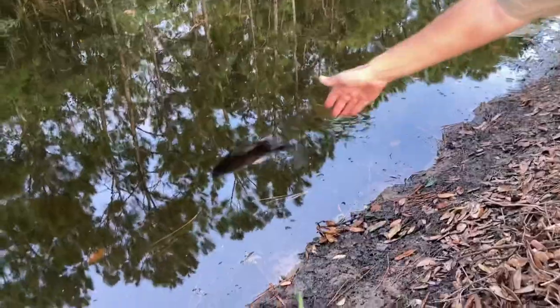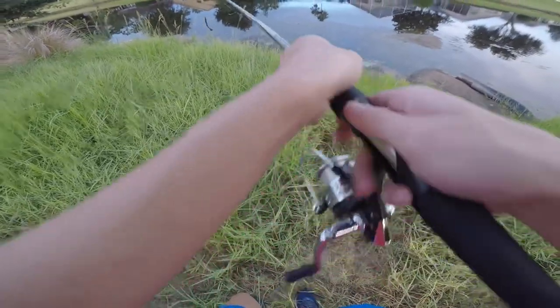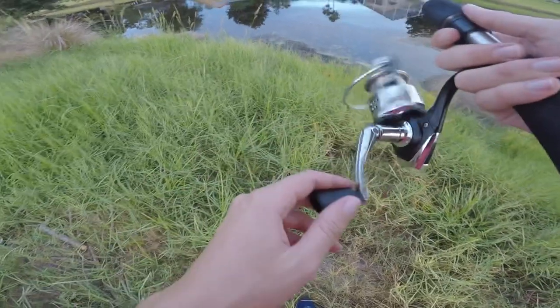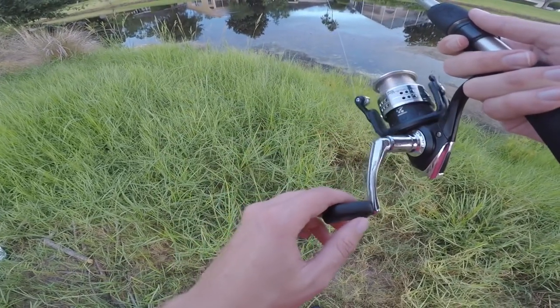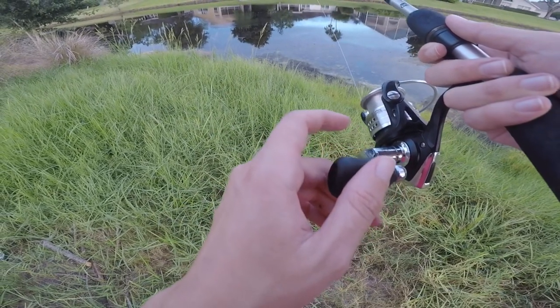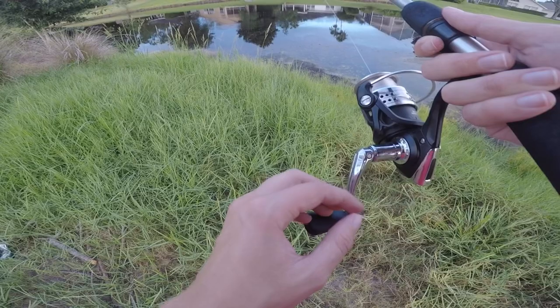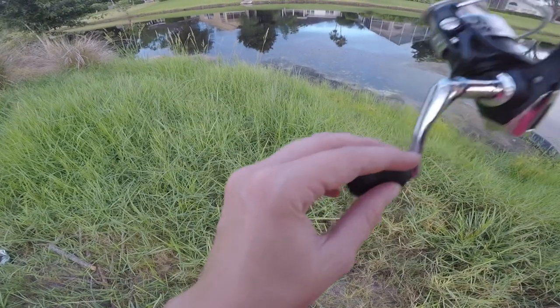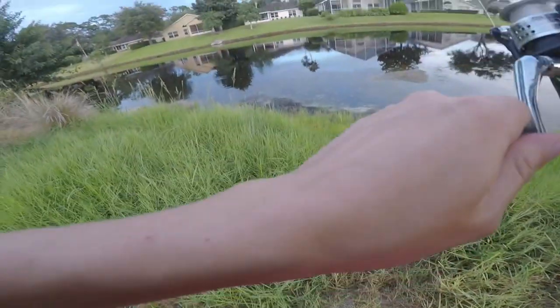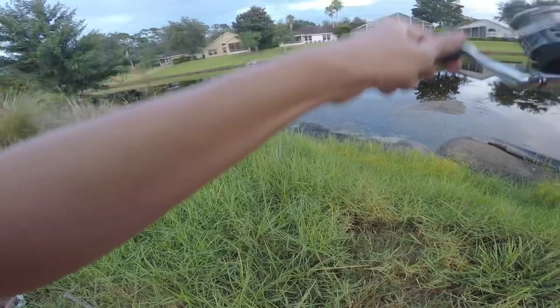Got one! Yep, about the same size as the last one.